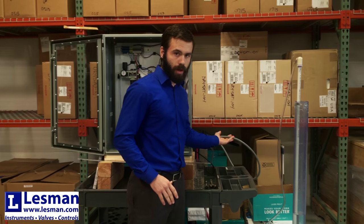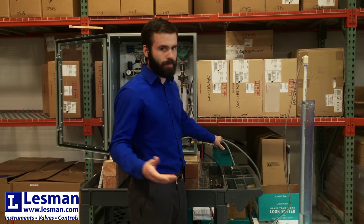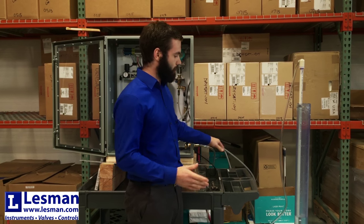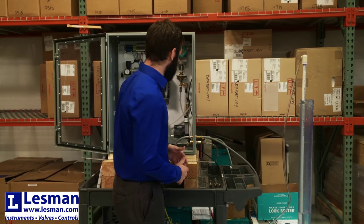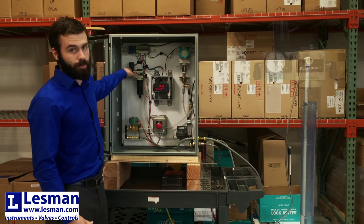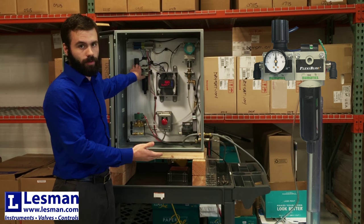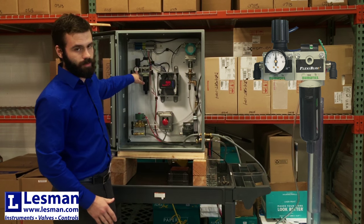The way it works is you'll have air supply coming in from your shop at 100 psi, 80 psi, whatever — it depends on how deep your tank is. That's going to come into the system and go up through this regulator where it's going to knock it down, inferring wherever your level is. In this case it's around 7 psi.